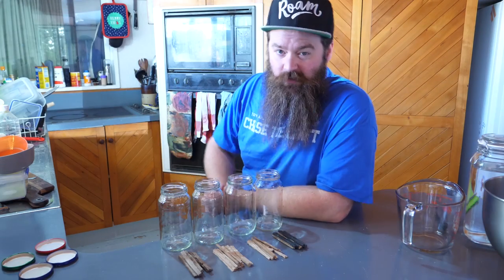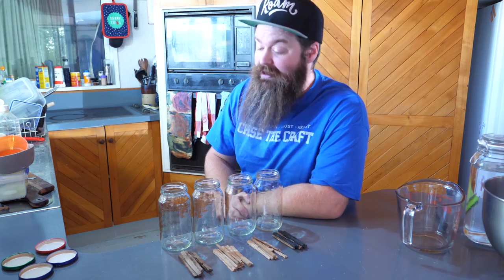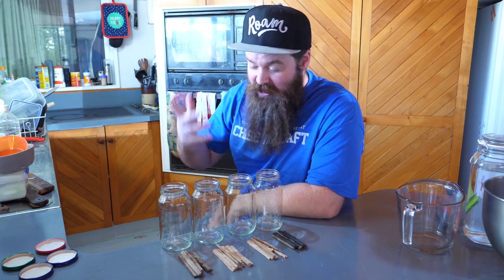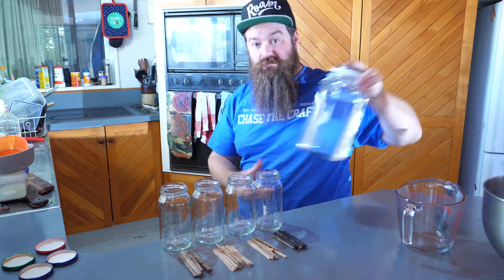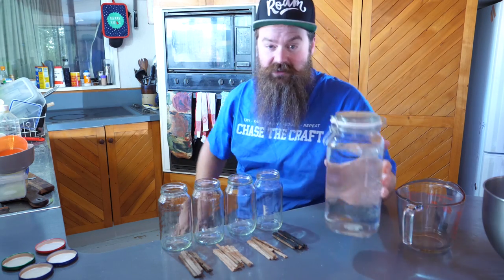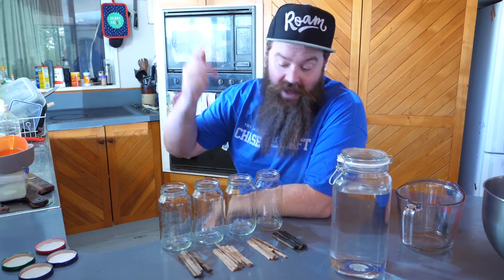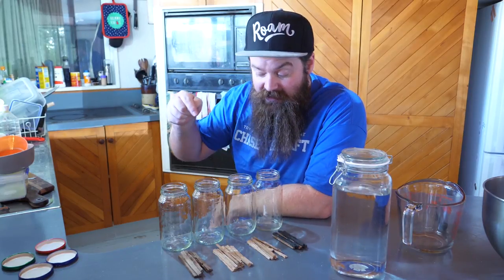Welcome distillers, I'm Jesse and this is the channel all about chasing the craft of home distillation and making it a legitimate hobby. Basically what that means is this channel does a whole lot of stuff based around things like this - this is UJSSM and I'm gonna be putting the wood in it today. If that's what you're into guys, have a look around and if you dig it hit the subscribe button.